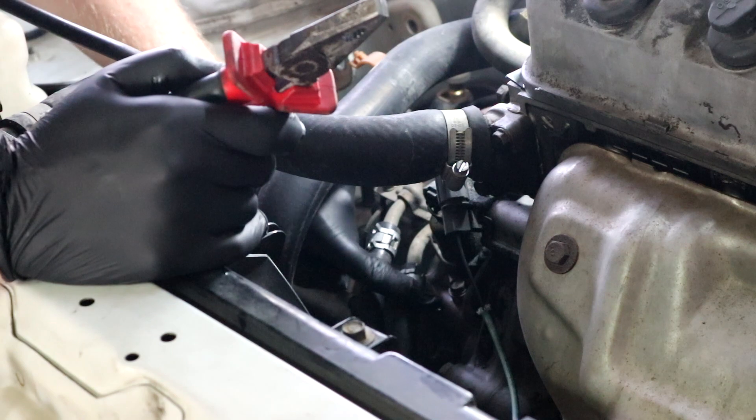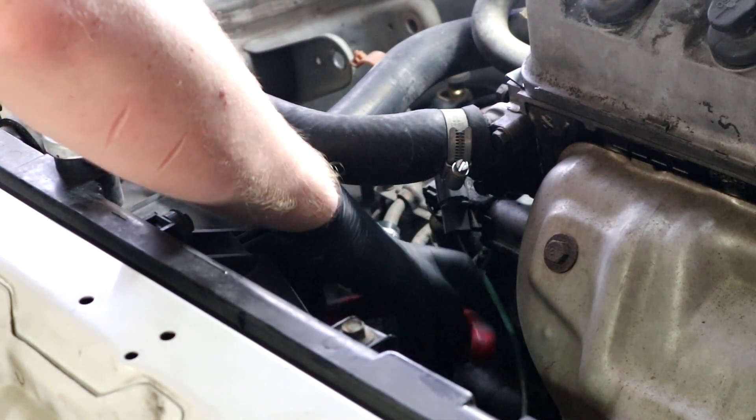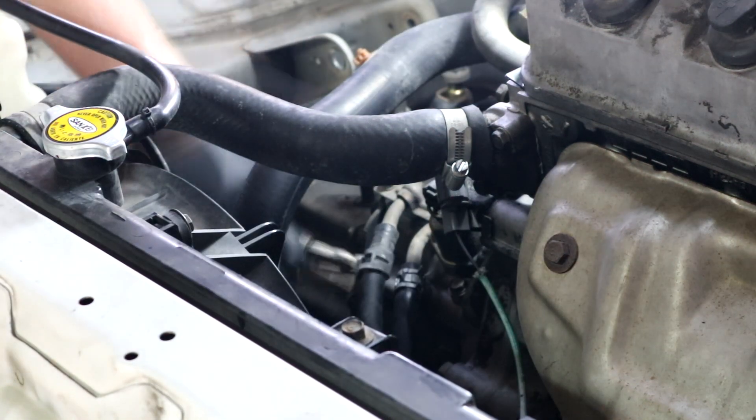We have to take off these two hoses — these are the cooling hoses for the oil inside the gearbox.